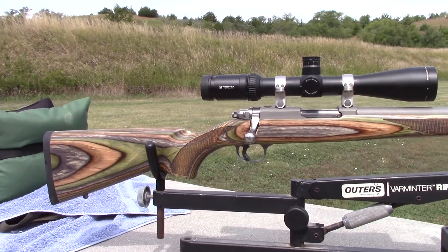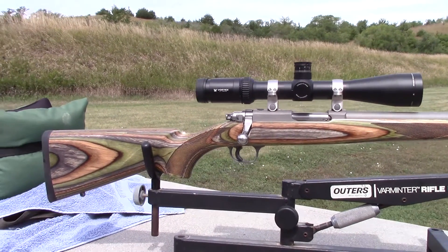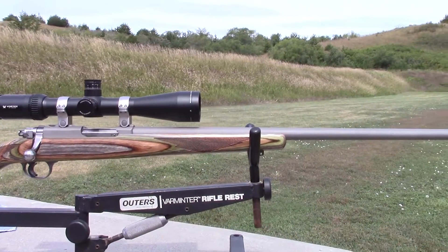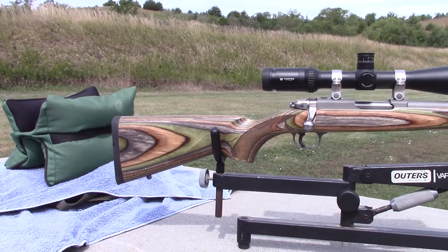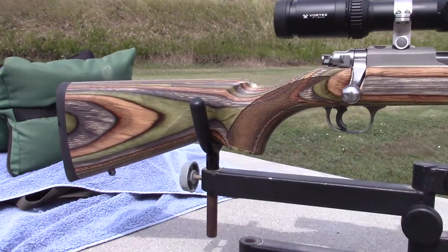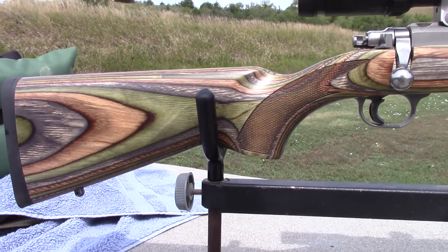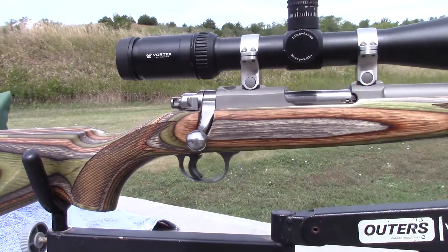Hey everyone, on my favorite concrete bench again today playing with the latest rifle I'm trying to put together for some prairie dogging. It's another Ruger M77, this one chambered in .17 Hornet — sweet little beast. I've had it out shooting a couple of times on the dog towns, very effective, but haven't been able to get the accuracy I really think it's capable of — about one inch.